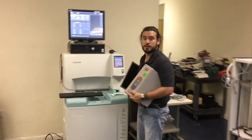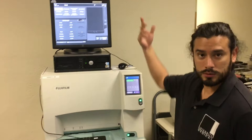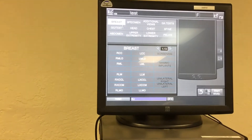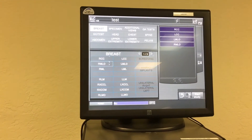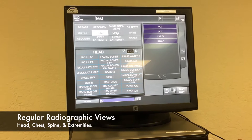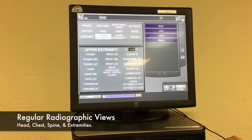Closer to the screen, we already have enabled all these options. In breast, you will have your regular sub-options. We also have the regular radiographic views: head, chest, spine, and extremities.